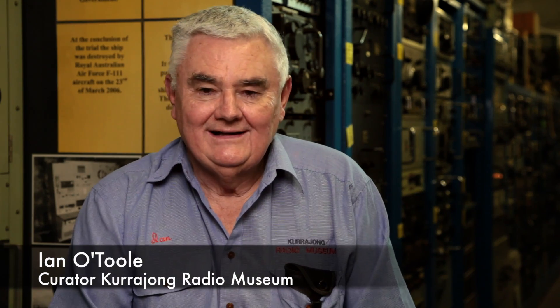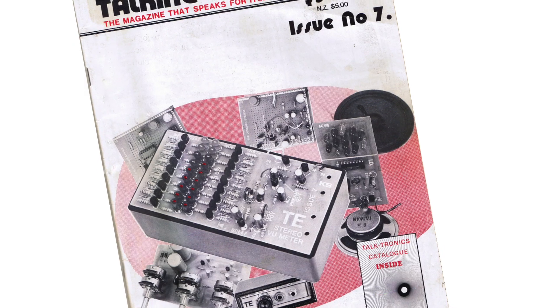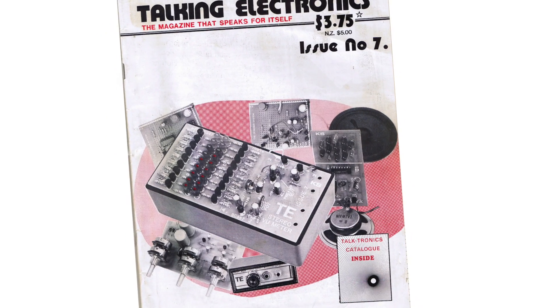In the 70s, with the inrush of cheap components, for the radio hobbyist it was Christmas every day. With my magazine, my whole concept was that every project I produced was backed up by a kit. Lots of shops were opening up, and this was the first time in the world that anyone had done that.